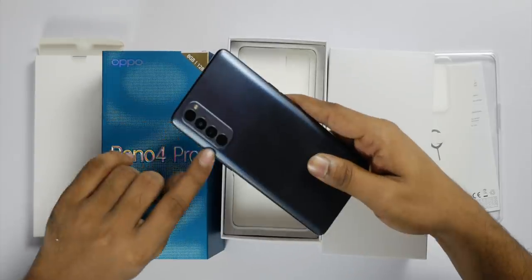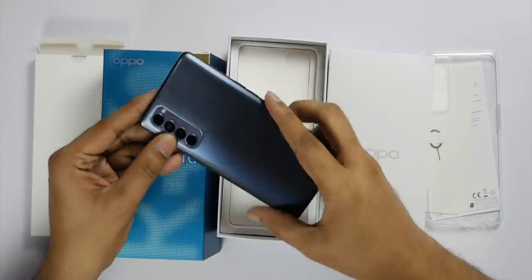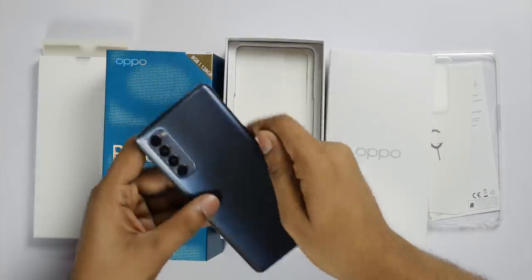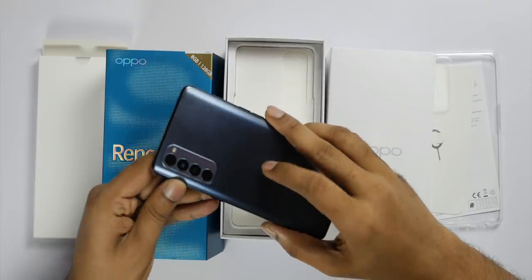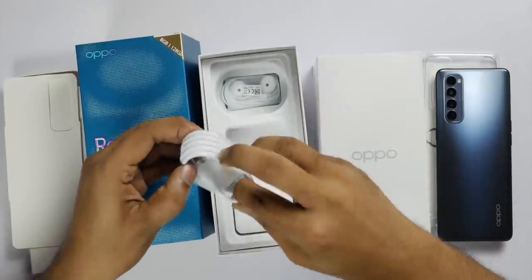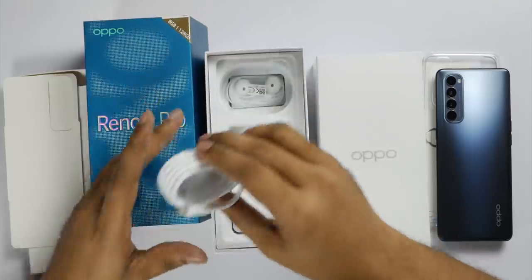The phone is lightweight with a different design. There is a layered back with a fingerprint area — it is a rough texture. There is also a glass panel. The box includes a charger, a Type-C port, a Type-C cable, and earphones.